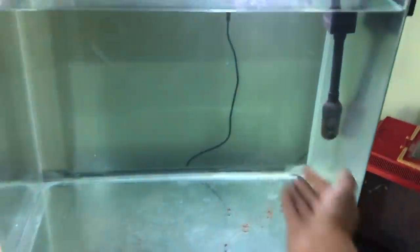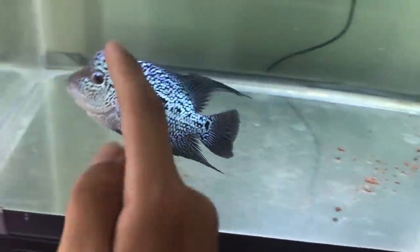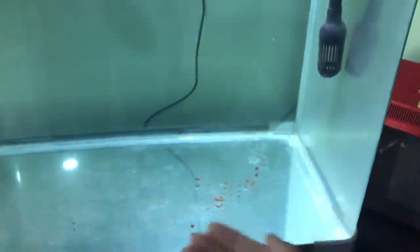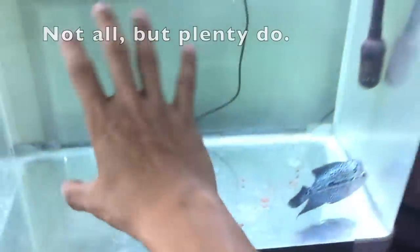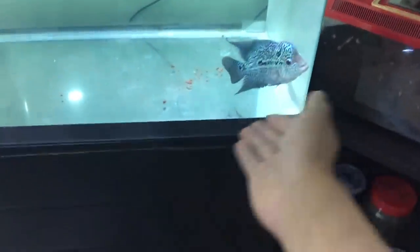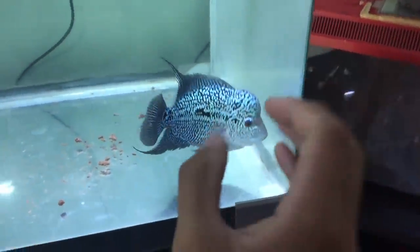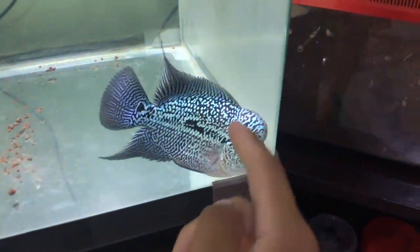Also, you guys asked me to put decorations. No. Flowerhorns do not need decorations. These guys are very, very playful. They like to grab stuff from the ground, so if you put rocks, they can grab it, swallow it, get impaction and die. If you see a lot of flowerhorn videos, you will see people have them in just bare tanks because that is how they like it. You may argue these guys in the wild have stuff on the ground, but these guys are hybrids — they're not fish you're going to find in the wild. People breed them specifically for the pet trade.